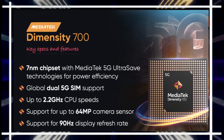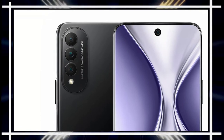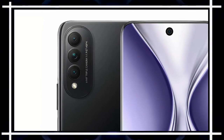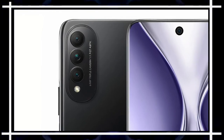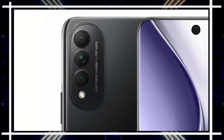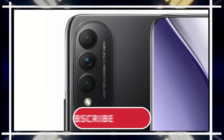The phone supports three rear camera lenses. The first is a 64-megapixel wide lens with autofocus and an f/1.9 aperture. The second is a macro sensor with 2-megapixel resolution. The third is a depth sensor for portrait mode, also with 2-megapixel resolution and an f/2.4 aperture.